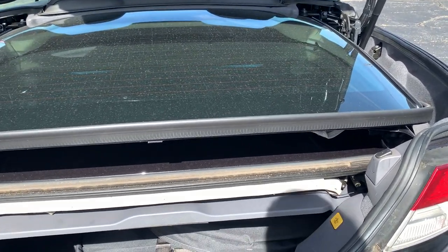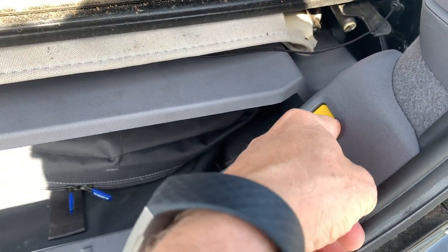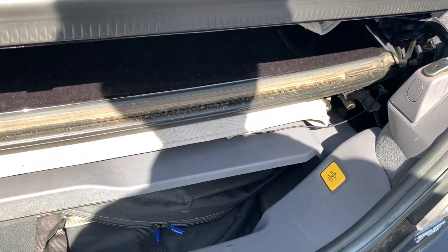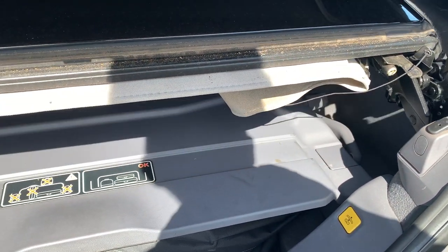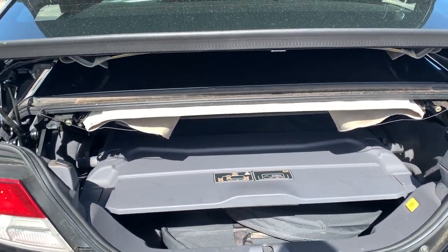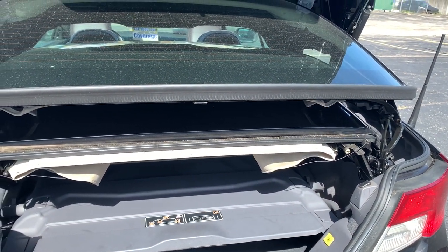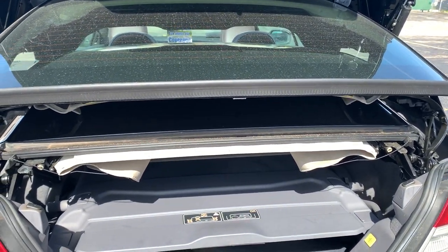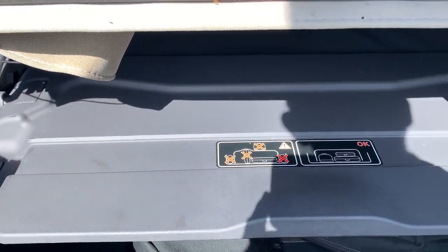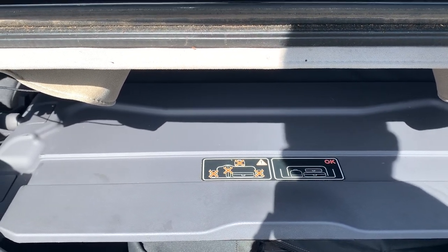You'll notice right here there's a button right off to this side. Basically, the way that's set up — you can kind of hear the mechanism running in the background — press that button and the upper section automatically raises. Part of the retracting roof is set up so that you can actually raise that section.